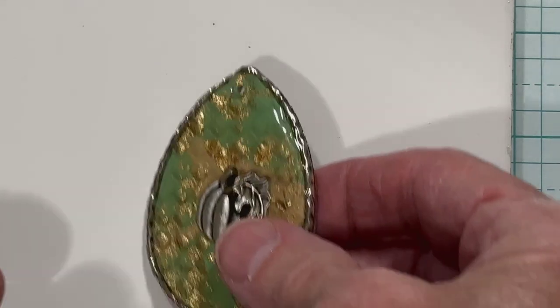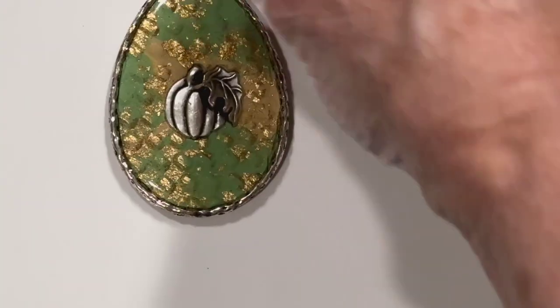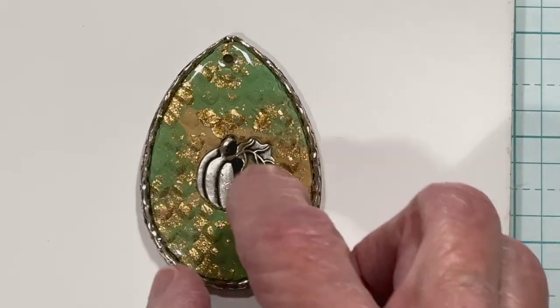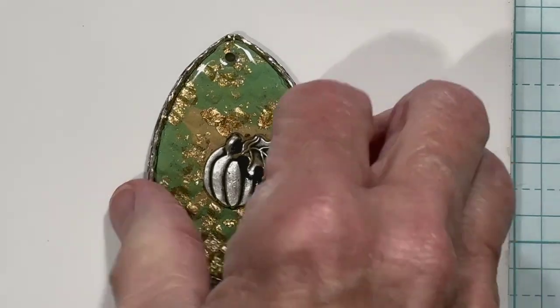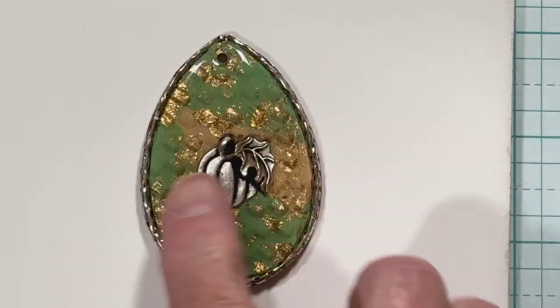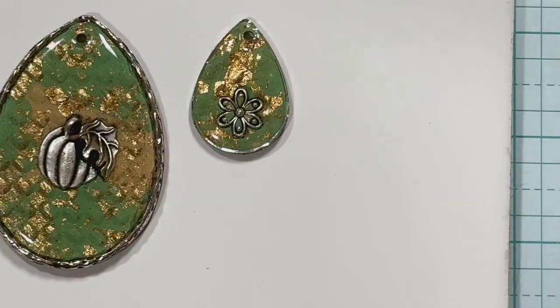Then I made this big necklace — it's about two and three-quarters inches long and about one and three-quarters inches at the widest mark. I had a metal pumpkin stamp and I pressed it into the clay. Once I baked it, I put glitter on the back and then resined over this about three times, because I didn't want you to feel it. And with that I made these matching earrings.